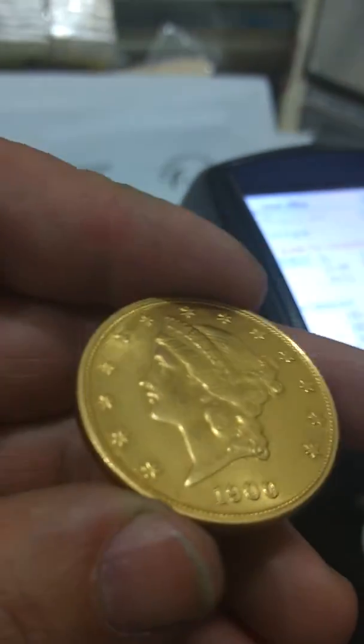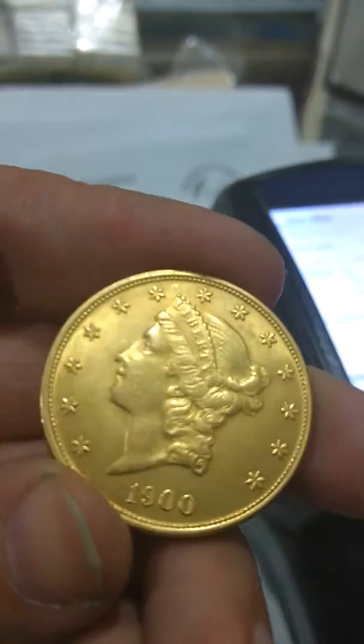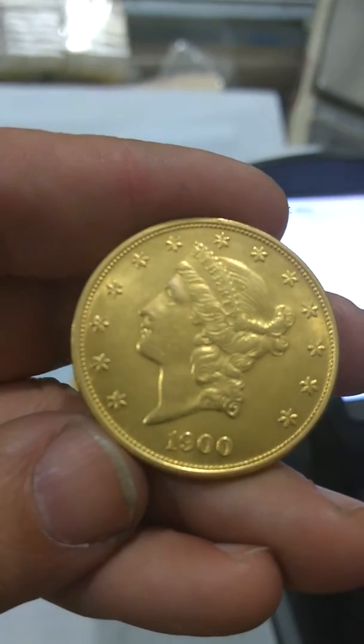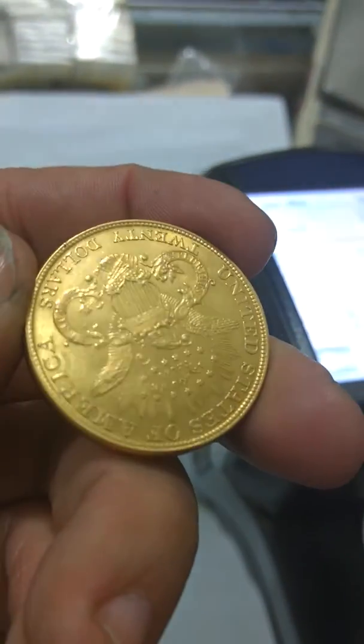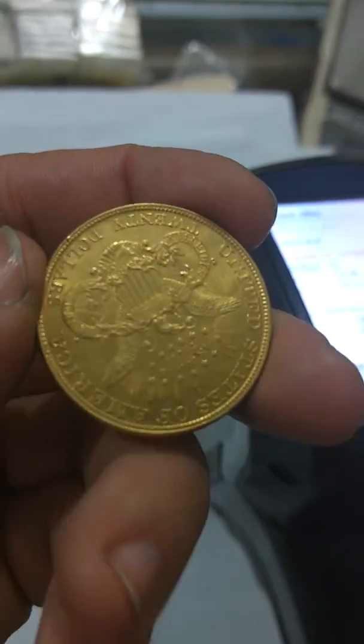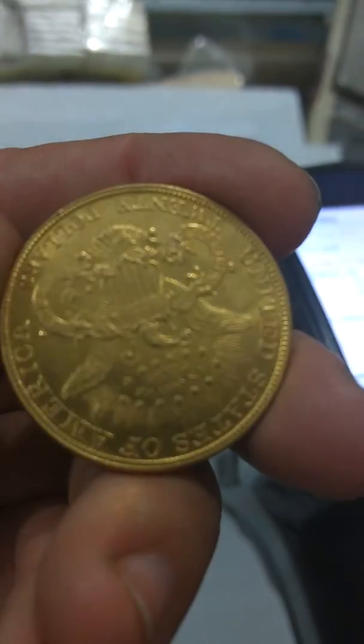This one actually was only 84% gold. The luster is off, the details are mushy, especially around the denticles. On the reverse, the luster is off and the details are mushy.